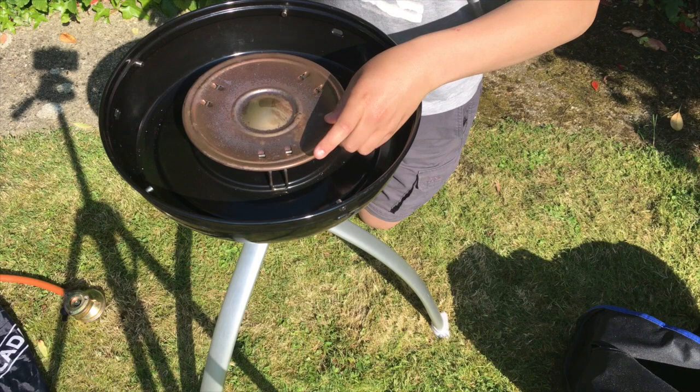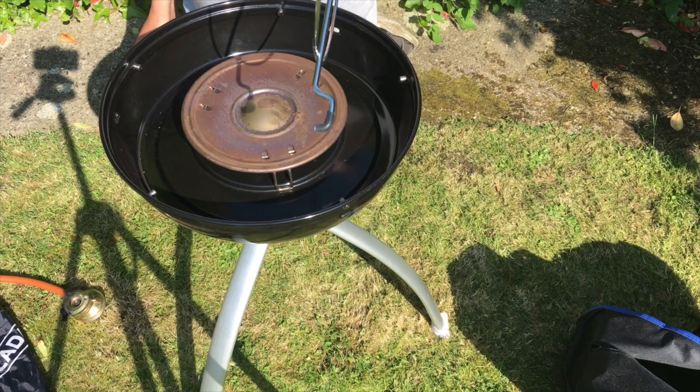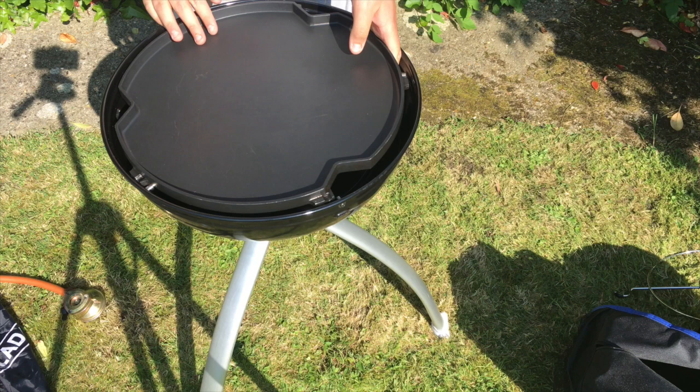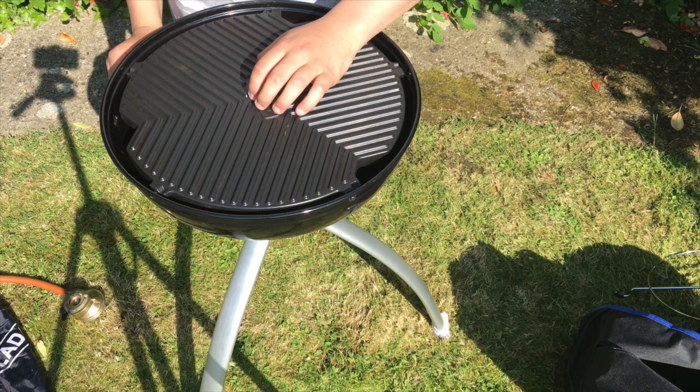Then the black heat spreader goes on the top. You can use this to put a pan on there - you don't tend to, but sometimes do. If you want to grill bits and bobs, you then use either your flat cooking side or your barbecue grill side. And obviously, like I say, we've got the dome, so that goes on top of there like so.